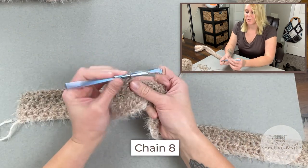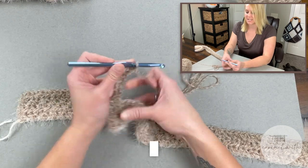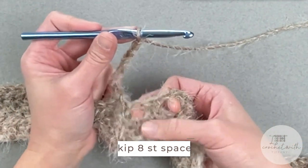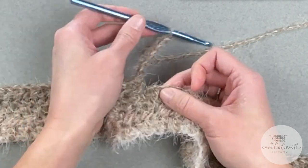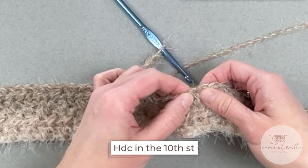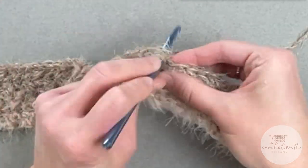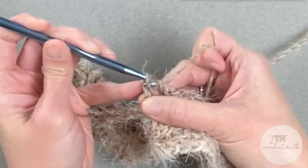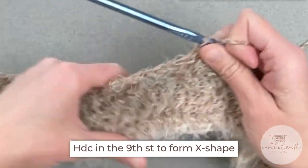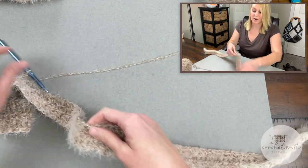We're going to start by chaining eight — one, two, three, four, five, six, seven, eight. Skip eight stitches. We're going to skip the ninth stitch and half double crochet into the tenth stitch to create the cross stitch pattern, then half double crochet in the ninth skipped stitch space. That creates our little pocket. Now continue doing your half double crochet cross stitch pattern all the way across, finishing off row four.